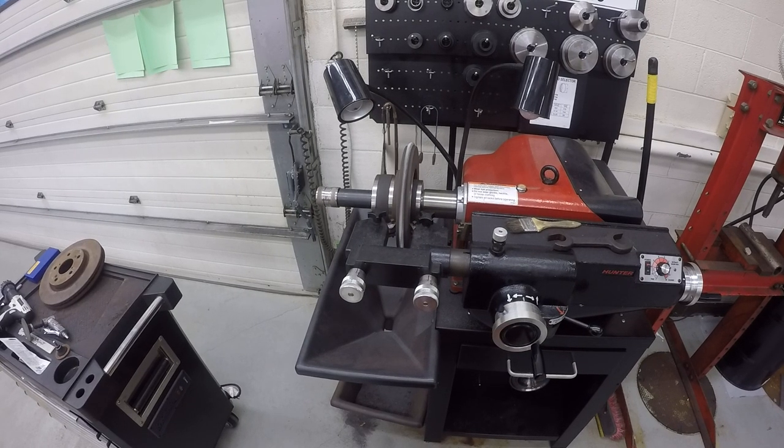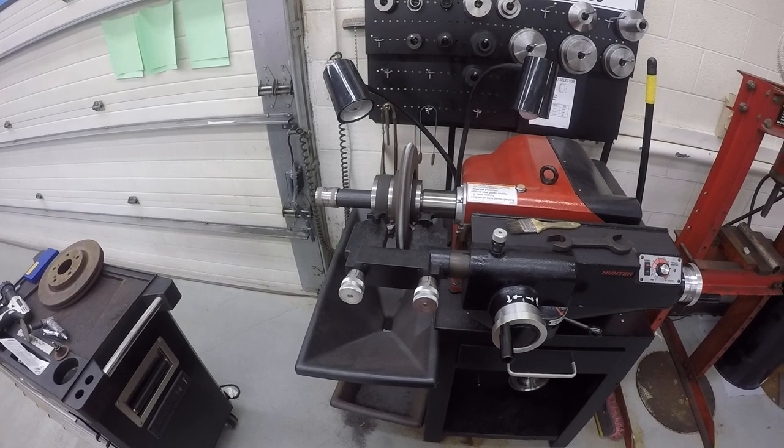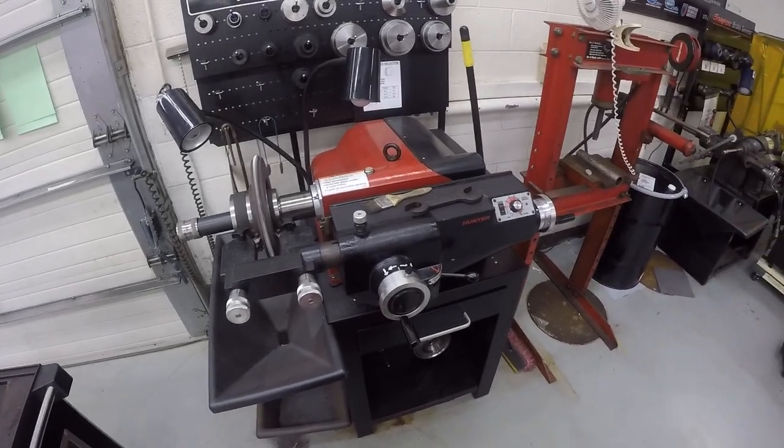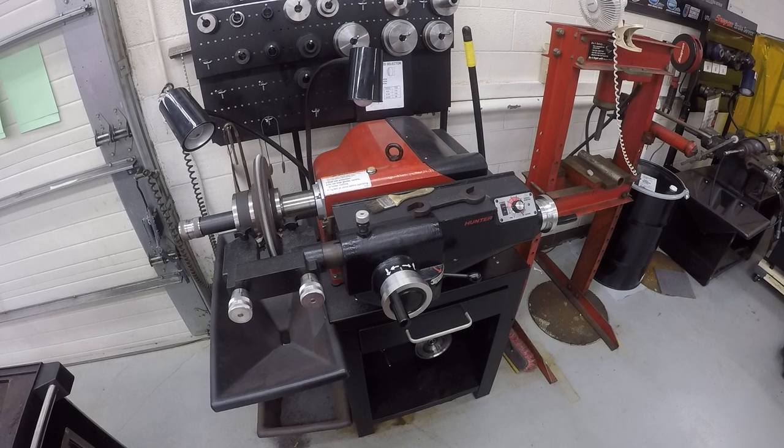I've got the speed on this machine bumped up to its max speed. It's not going to be a very good quality cut, but for the sake of time I've sped it up. If you were doing this for real and you wanted to use the rotor, you would lower it way down so you get a much finer, smoother cut.